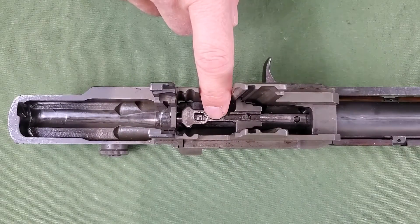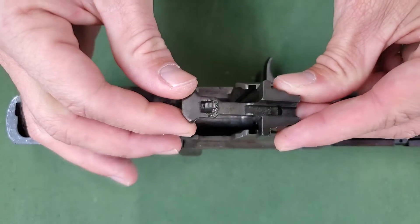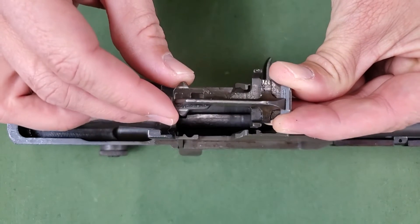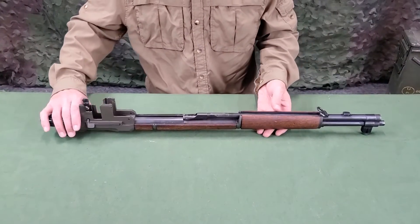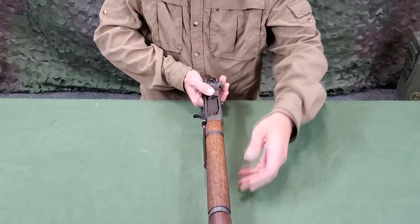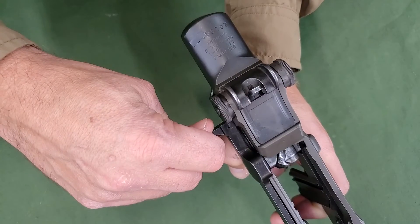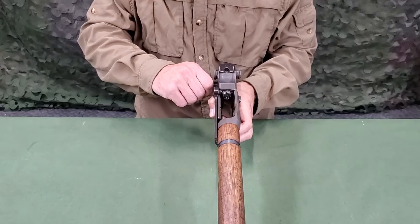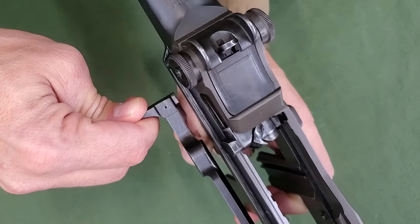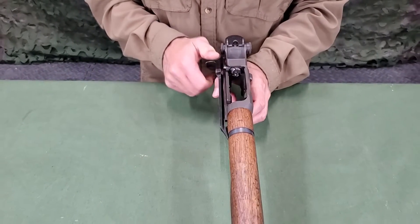Reach down into the receiver and lift out the follower assembly. Do not separate the slide from the follower. Turn the barrel and receiver group over so that the sights are up, muzzle pointing away from the body. With the left hand, raise the rear of the group. With the right hand, pull the operating rod to the rear until the rear of the handle is directly under the forward edge of the windage knob. Grasp the handle with the thumb and forefinger of the right hand, and with an upward and outward pressure disengage the guide lug of the operating rod through its dismount notch on the receiver. Remove the operating rod.